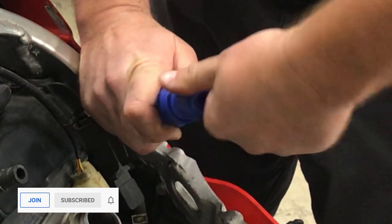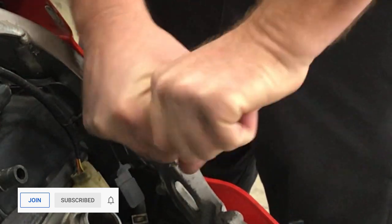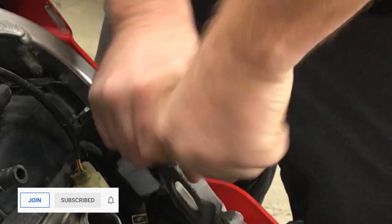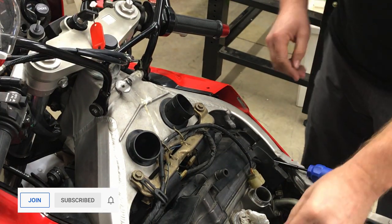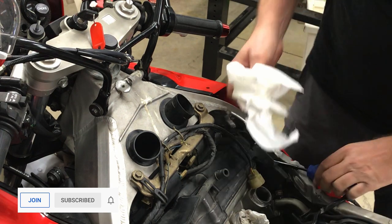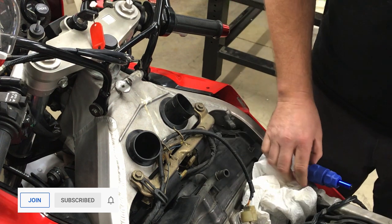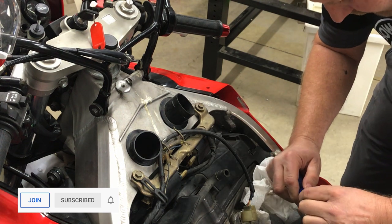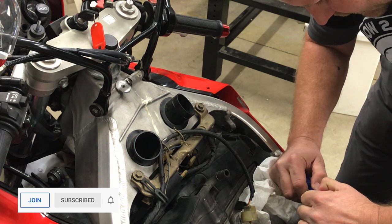I'm going to thread this on so that gasket compresses. I'm hoping that since this doesn't have that metal housing like the throttle cables did, there's like no leaks. It's getting tight — it feels good on there. Let me have a rag just in case. It's even hard to get the nozzle in here — this is a freaking tight fit.